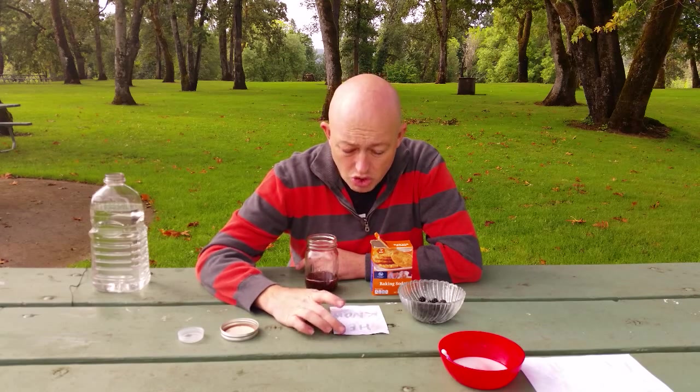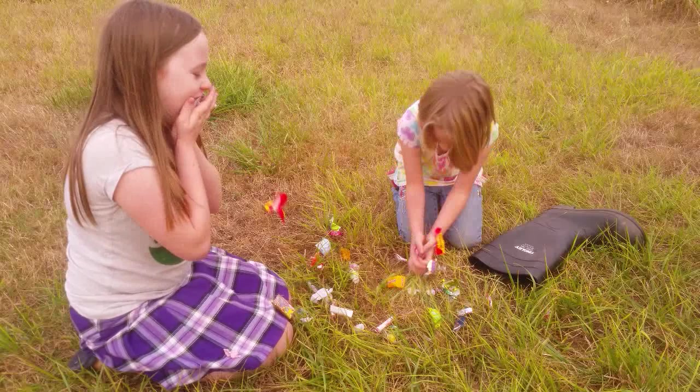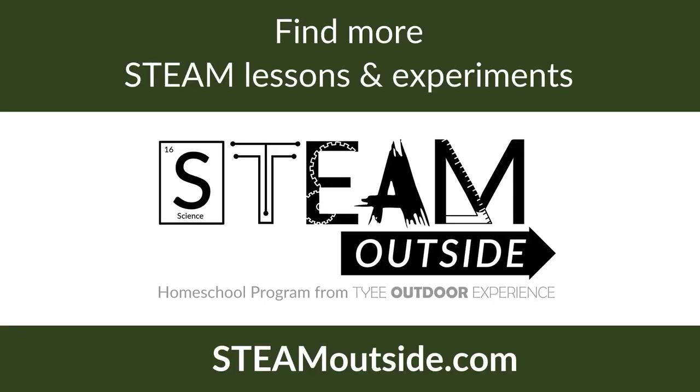The juice is reacting with the baking soda trails that you made on your paper, creating a message. I hope that you can use this for good, because as you know all gifts can be used for both evil and good — so use this for good and have fun out there. Find more STEAM lessons, activities, and experiments just like this in our STEAM Outside homeschool program at steamoutside.com.